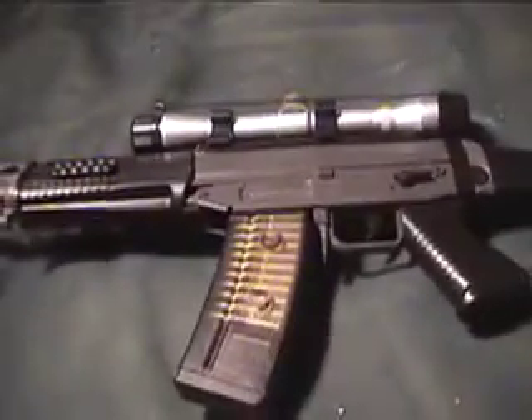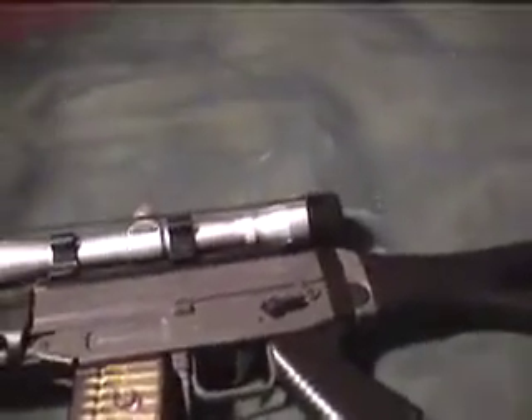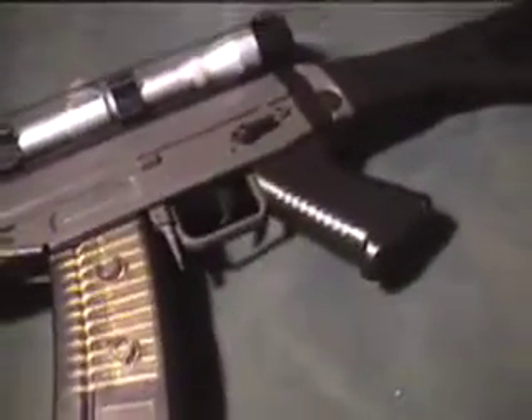It shoots maybe 270, 275 FPS, which is around 90 or something feet. It's pretty accurate — at close range it is very accurate, at medium range still pretty accurate, and at long range you can kind of hit stuff.